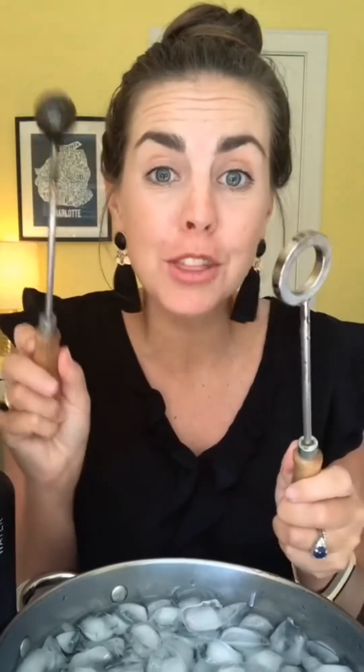At room temperature, the metal ball can fit through the metal rod no problem, but now that this has been heated, it won't fit. Metals expand when they get hot. I could dip it in the ice bath to make it fit again, or we could try something else.